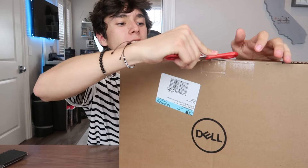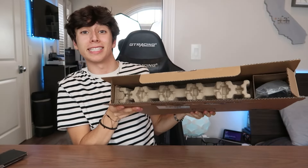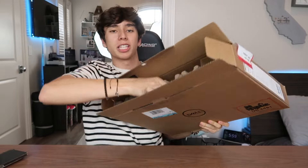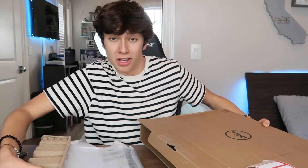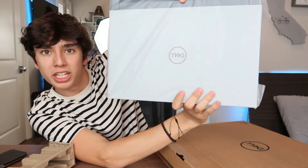Without further ado, let's get into this. It did come in this box — it's a little taped up here so I'm just going to cut this tape with some scissors. I'm going to peel this back and let's see what we find. Here's how the inside of the box looks. Obviously the presentation is not so great, but what do you expect from a laptop like this?